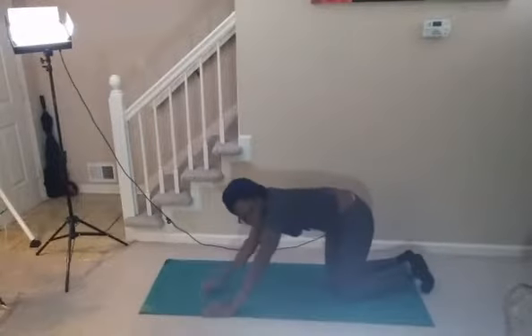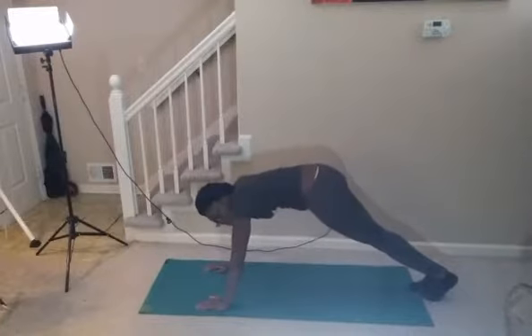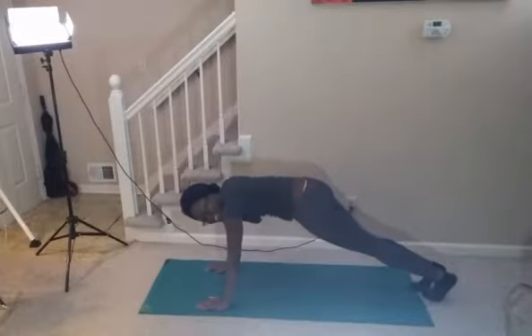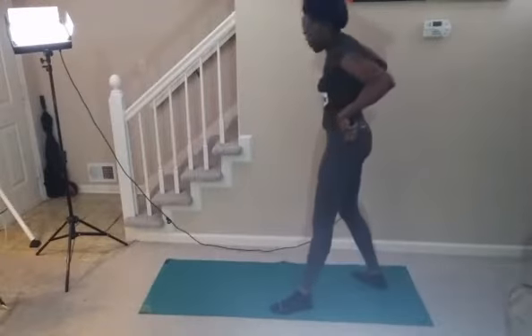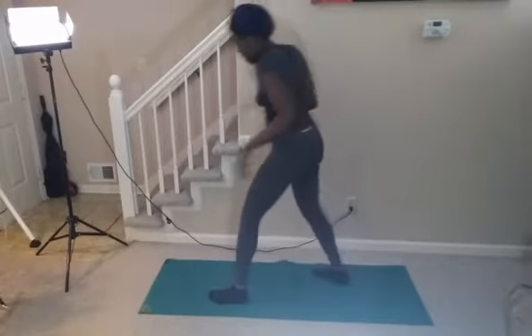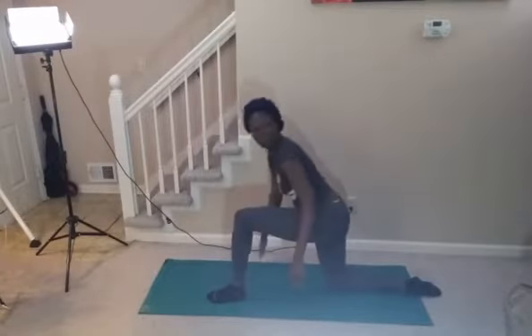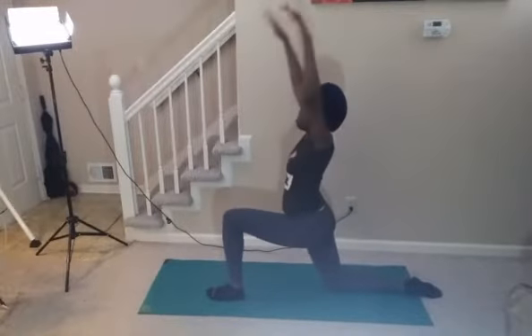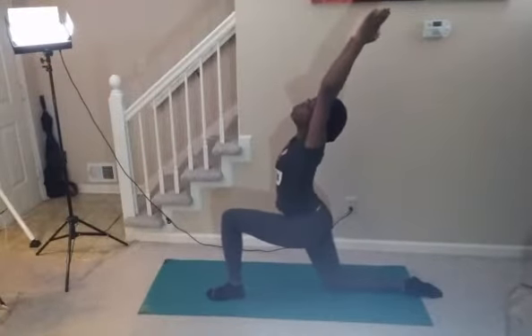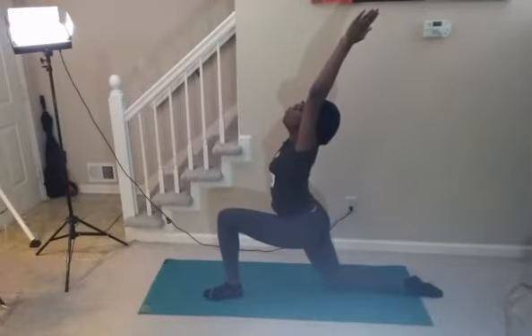Hold it up for one second, inhale. Go ahead and bring that other leg in. Connect that foot, reach those arms up towards the side, then all the way back. Stretch — inhale and exhale. Open up your chest and lengthen behind you. Inhale, exhale.